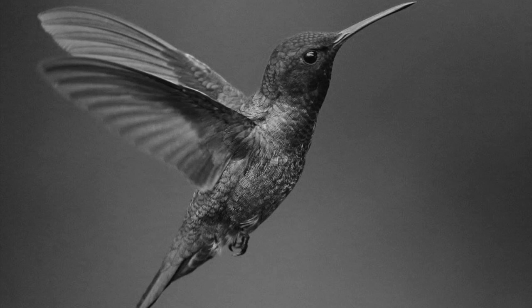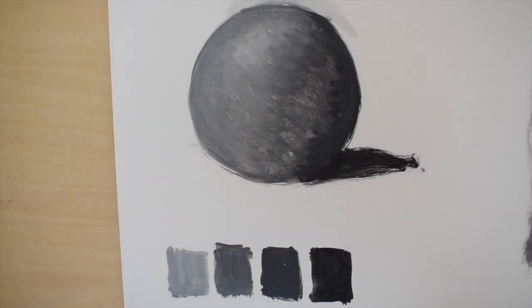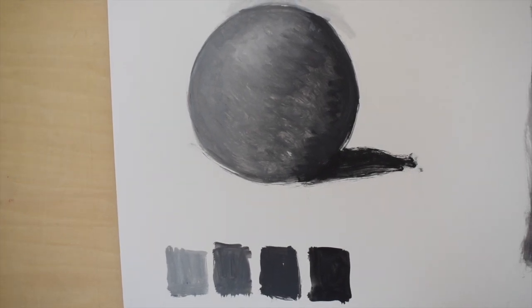Here's our reference — a hummingbird in a beautiful black and white photograph. From this example you can see the simplicity of shadow and light, and we'll think about that when we're painting.